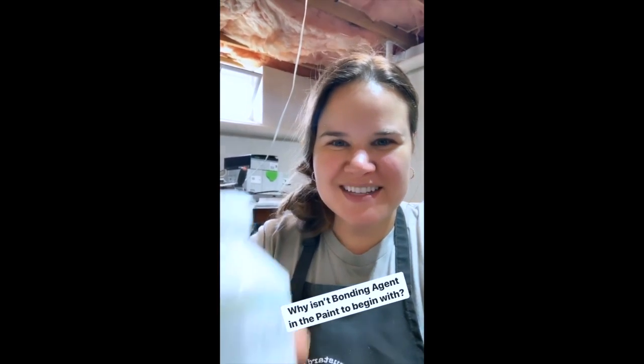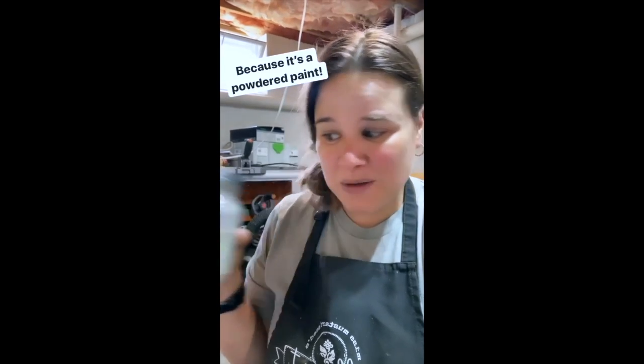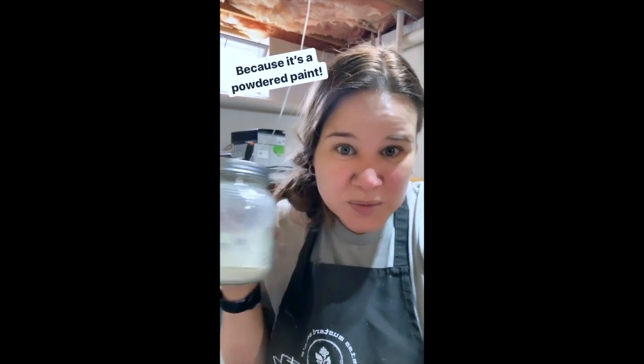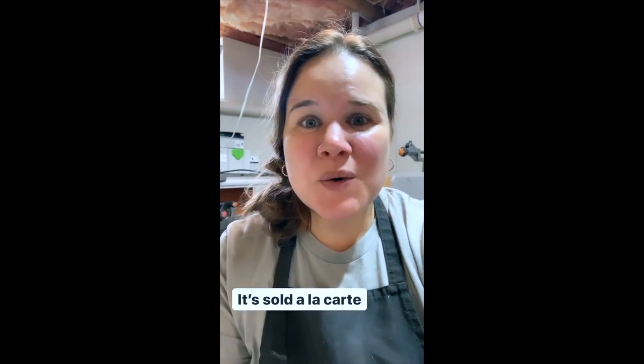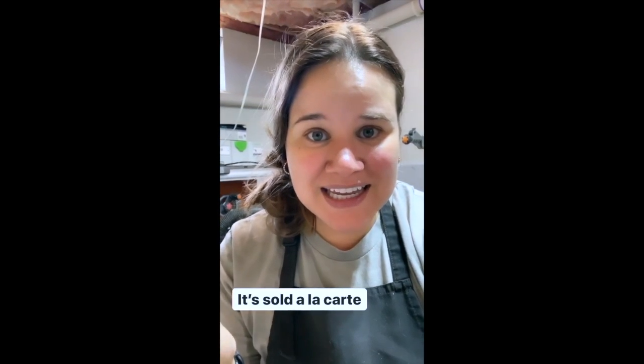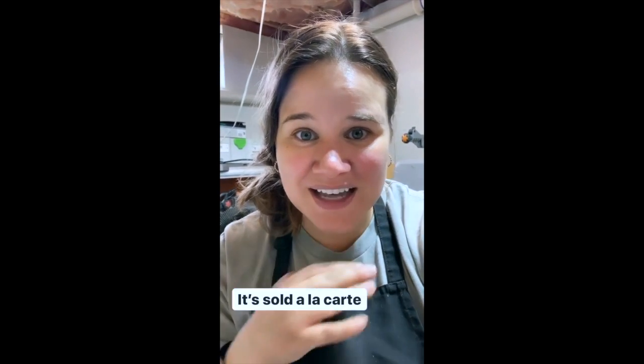You might be wondering why this isn't already in the paint to begin with. That's a really good question. If Miss Mustard Seed's Milk Paint were a liquid paint, it would already be in there. But this is a powdered paint, so you can't put a water-based acrylic emulsion inside a powdered paint and have it still be powder. So it's sold à la carte — giving you the flexibility to add it in if you want, or leave it out if you want the chippy look. That's why this milk paint line is so awesome: it gives you the choice to create the look you want.